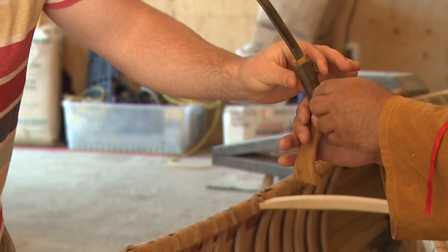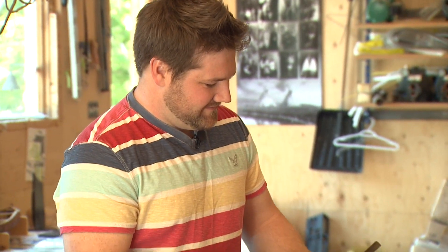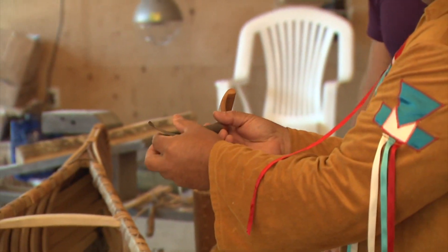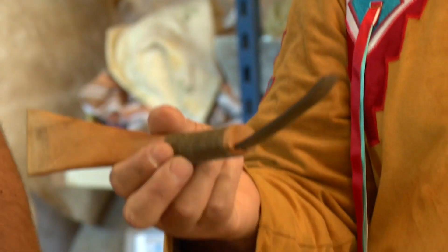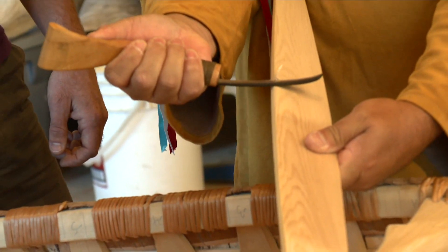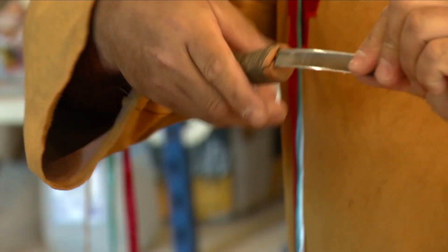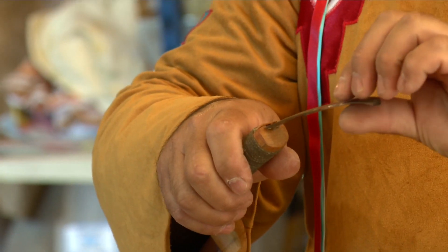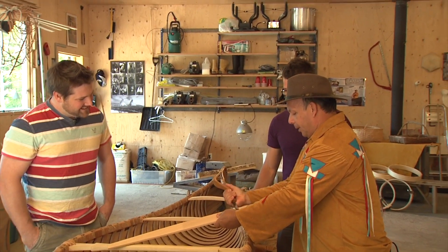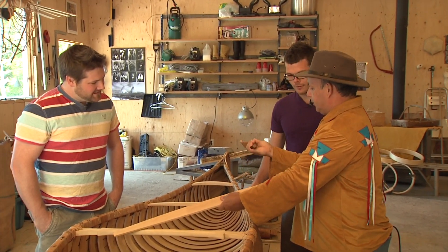That's what we call a crooked knife, and that's one of the tools you can use to build a canoe. The crooked knife and an axe is all you need. I'm going to make a rib here — look at that, just curve the rib. A lot of people are taught to cut away from them, but we always do the opposite. Amazing what you can do with a crooked knife.